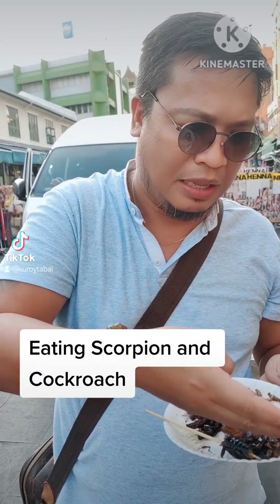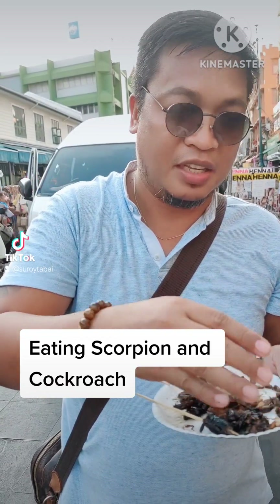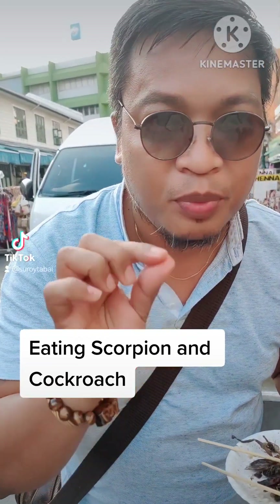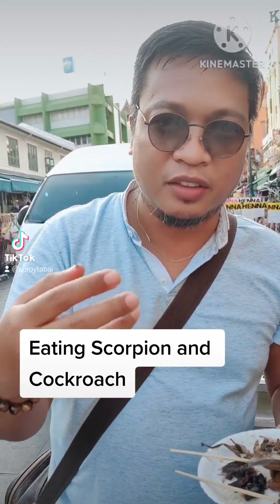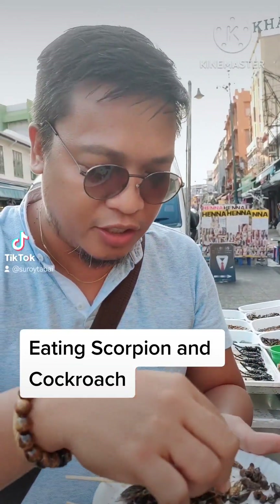It's warm, it's hot. Slimy. It tastes good, but it's so slimy. I don't think I can take it. I just like those that are crunchy.